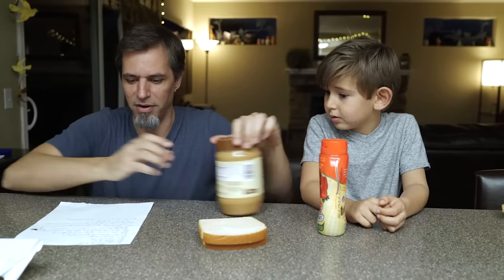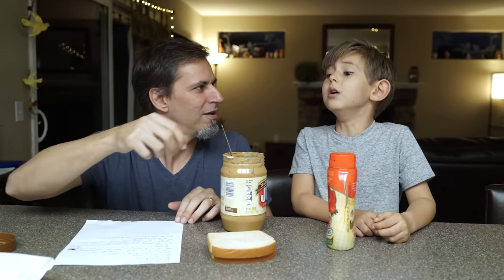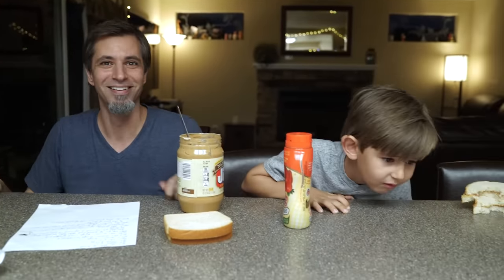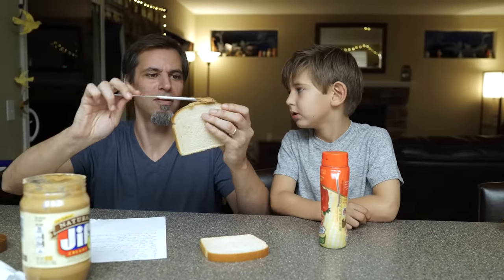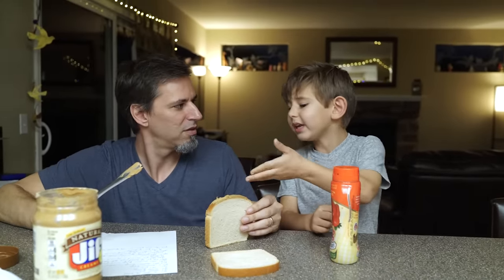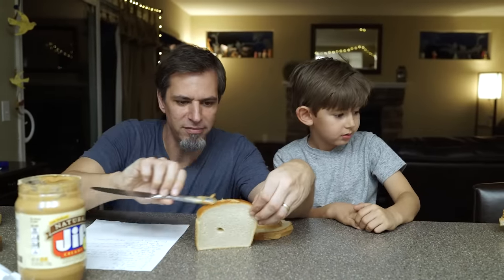Get two pieces of bread, get some peanut butter, get some jelly, open the peanut butter, get a butter knife, put the butter knife in the peanut butter. Take the butter knife out of the peanut butter. You did it wrong. No. Take one piece of bread and take the butter knife that has the peanut butter on it and spread it all over the top of the piece of bread. Dad, that's the top. I mean the sides. Squirt some on another piece of bread. Take the butter knife, rub it all over the top of the piece of bread. I quit.